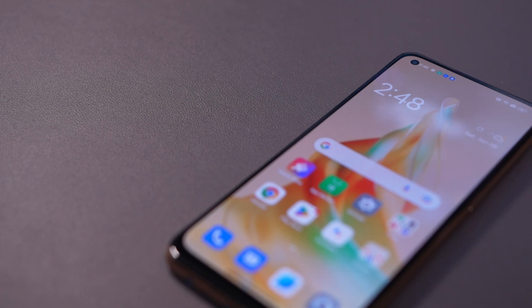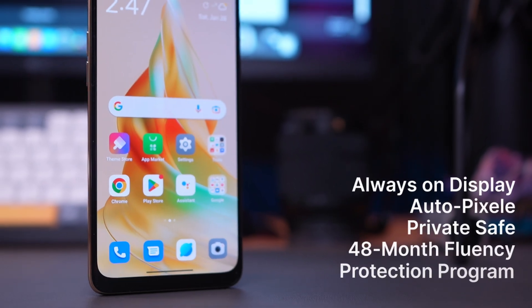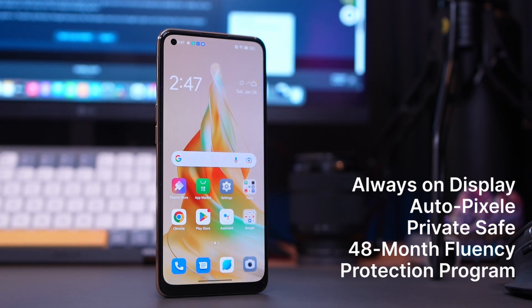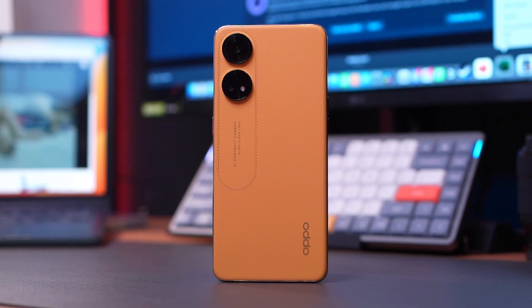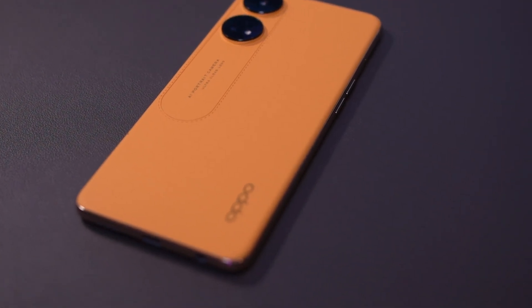The phone comes pre-installed with ColorOS 13, which introduces new features like always-on display, auto-pixelate, and private safe. Last but not least, this phone also comes with 48-month fluency protection. OPPO Labs conducted 48-month fluency testing to ensure the Reno 8T will continue to have fast startup speed and quick response time even after 4 years of use. Based on my understanding, if that doesn't hold up after 4 years, you can bring the phone back and OPPO will assess what needs to be fixed or replaced if applicable.